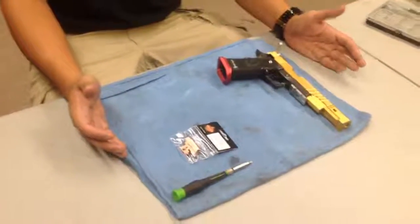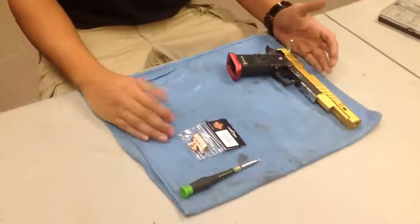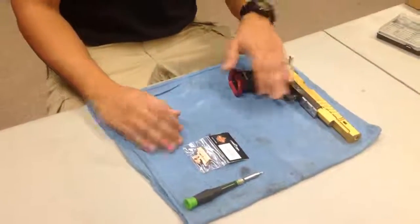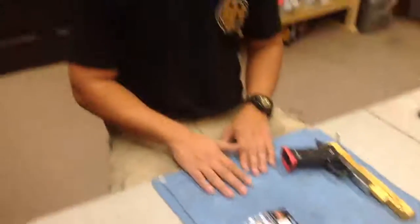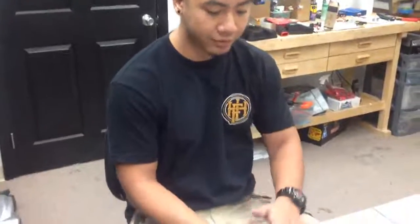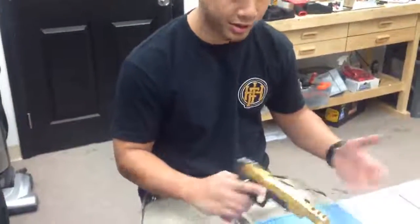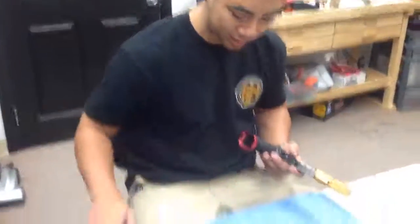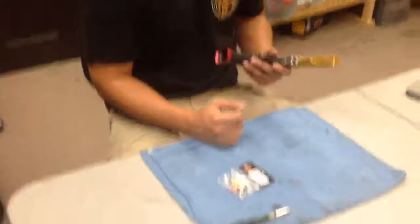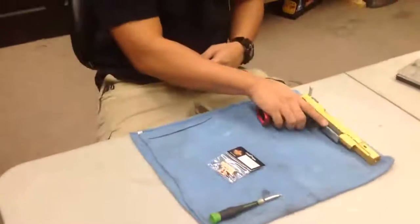You usually see me working on a rubber mat, but what happens is a lot of particles get caught on the rubber mat, and you'll have a lot of metal shavings on there as well. That could actually mar up the finish on a lot of the guns you're working on, especially something like this. So I just have this kind of cloth that I've cleaned up.